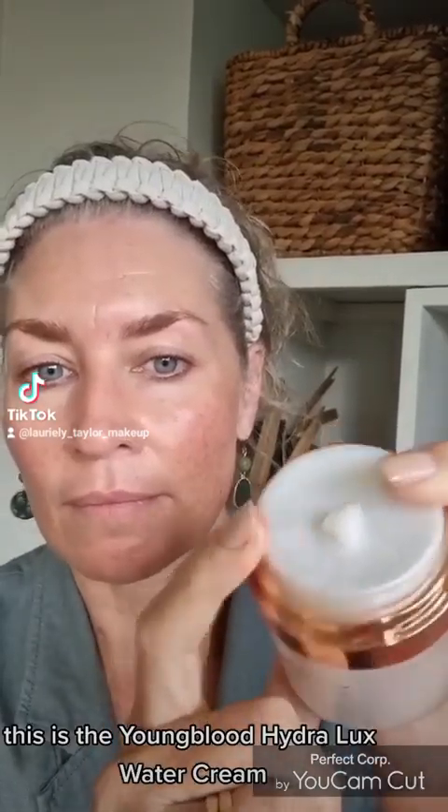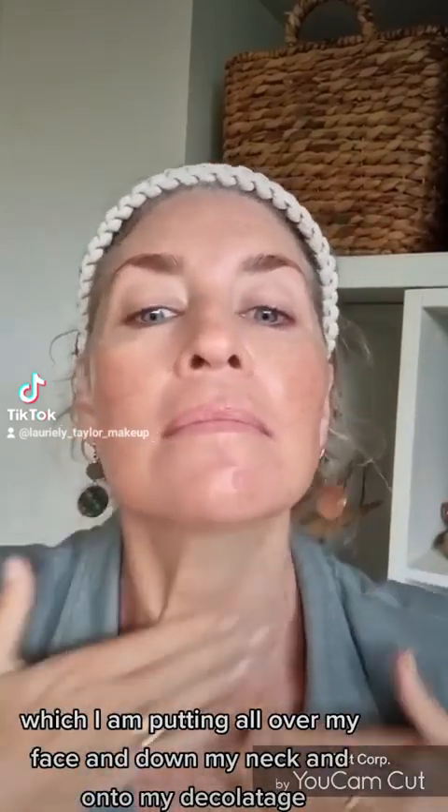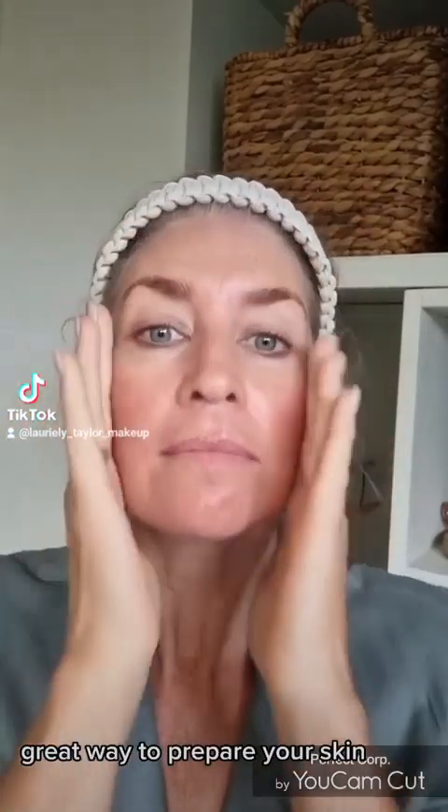This is the Youngblood Hydrolux Water Cream, a beautiful moisturizer which I am putting all over my face and down my neck and onto my decolletage. It's a great way to prepare your skin.